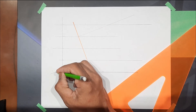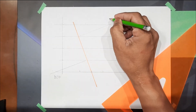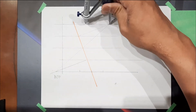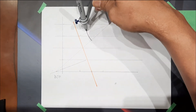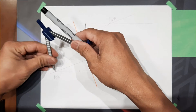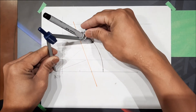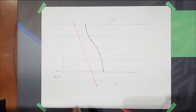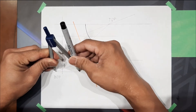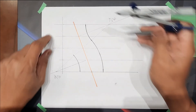This is the swing point — bottom swing point and top swing point. From this point we're going to swing an arc, and then from this point we're going to swing an arc, and then from this point swing an arc, and then from this point swing an arc.